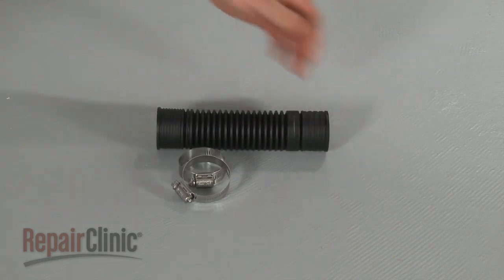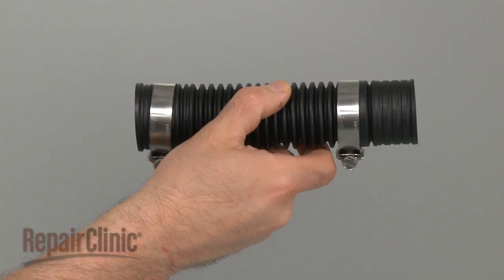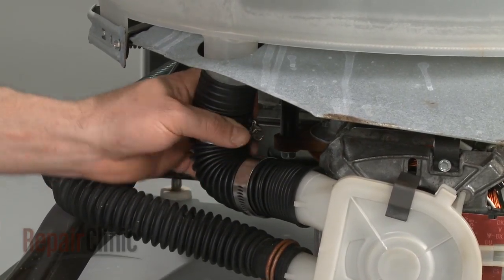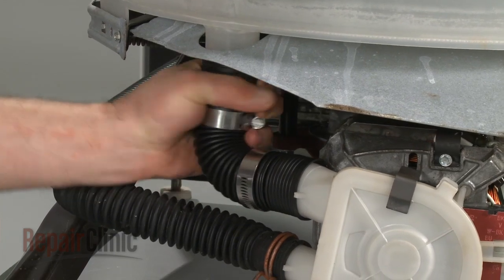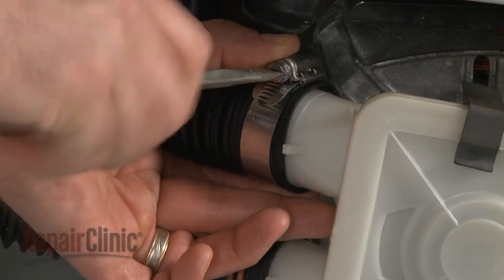Prepare the new hose for installation by sliding the new clamps onto the hose. Slide one end of the hose over the pump inlet port and the other end over the tub outlet port. Tighten both clamps and lock them into place with a flathead screwdriver.